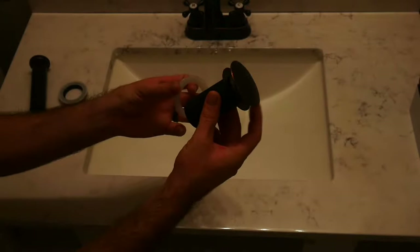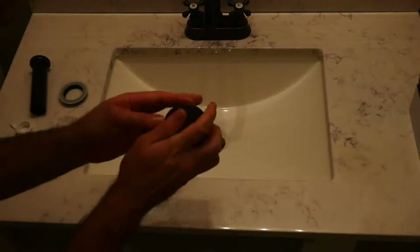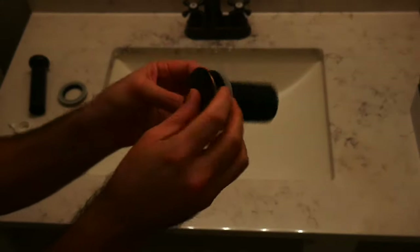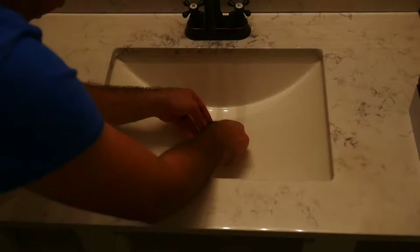Now we're just installing a new pop-up drain. If you guys haven't seen these yet, they're pretty incredible. It's just a couple of pieces — you follow the instructions on the back, there's no plumber's putty, and it installs just like that.